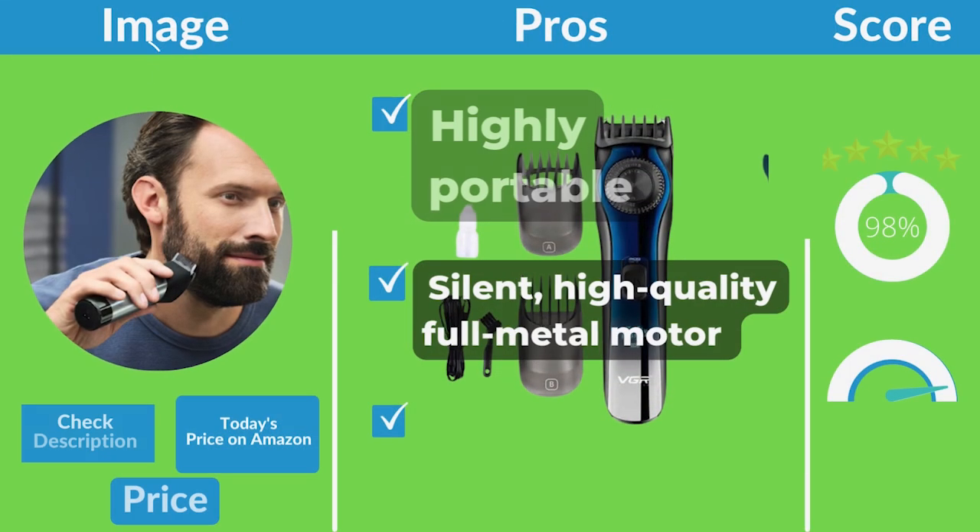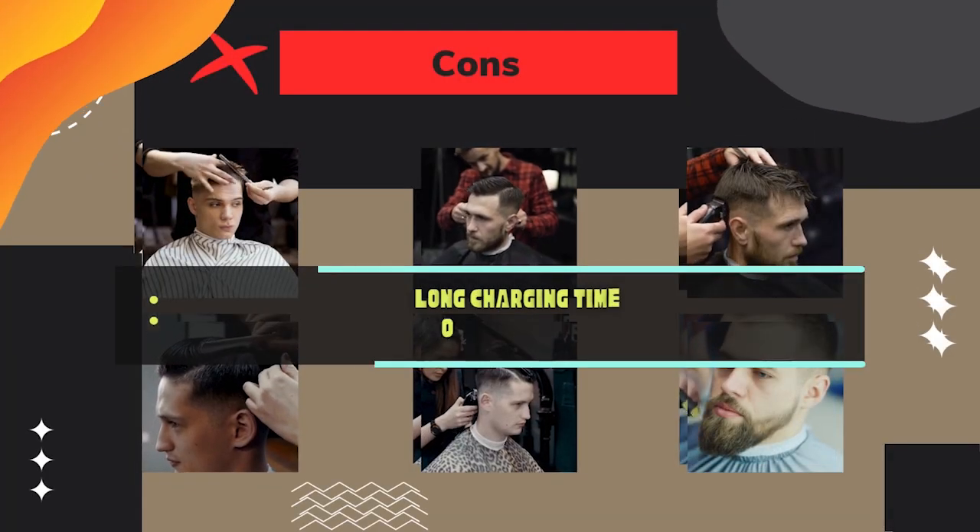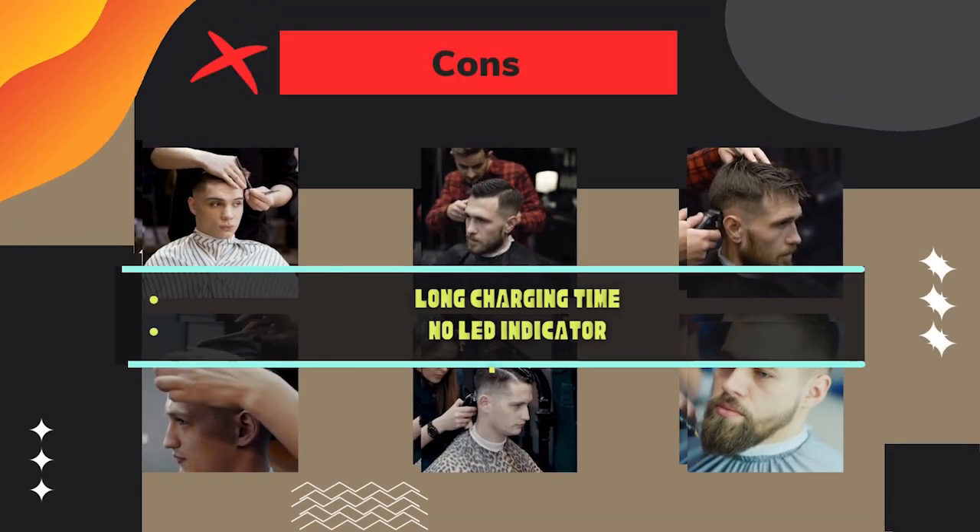Pros: highly portable, silent, high-quality full metal motor, sturdy build. Cons: long charging time, no LED indicator.